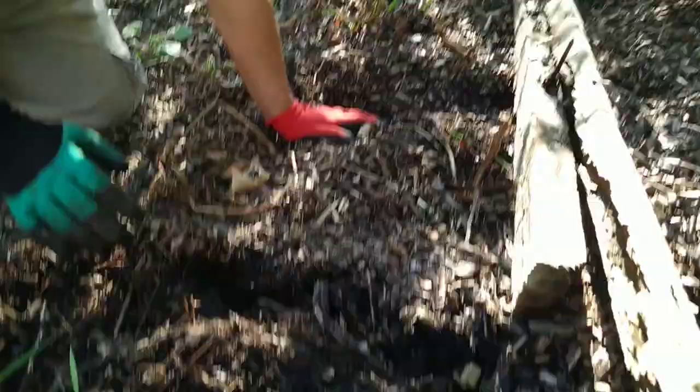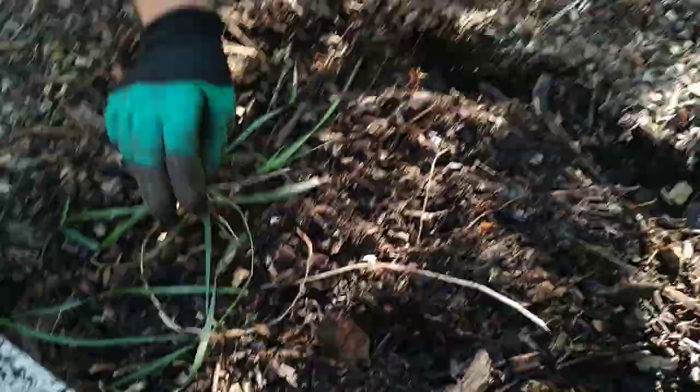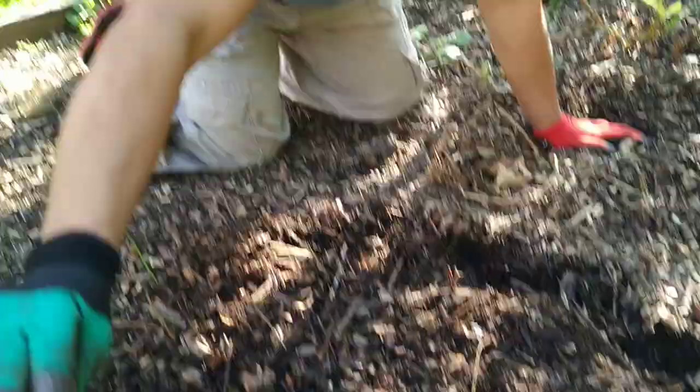Dreaded couch grass — you can just never get rid of that. Whenever it pops up, just pull it out and we'll give that to the chickens and they'll eat it.